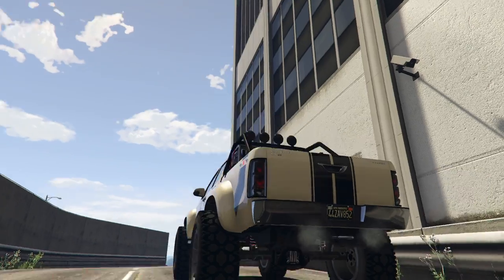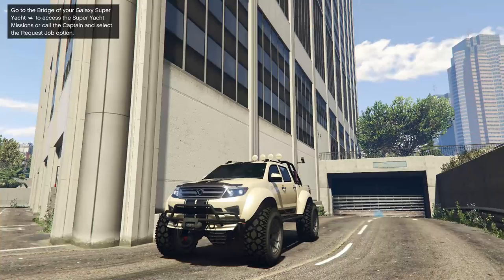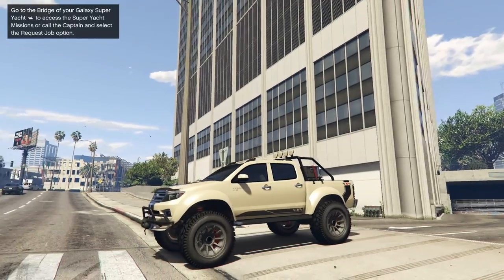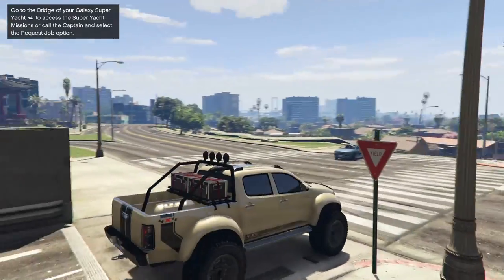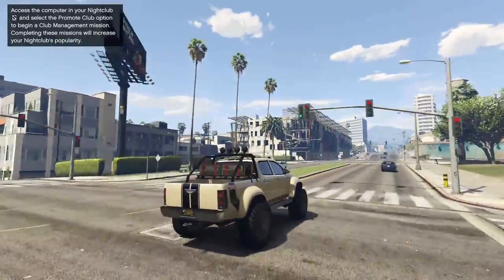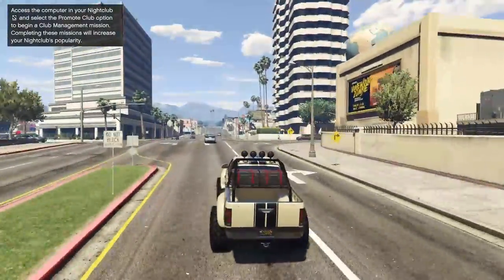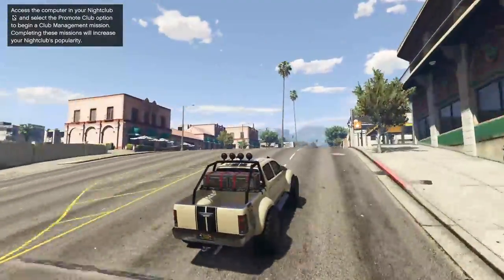It has a really cool turbo blow-off valve noise which I think is actually really dope. It looks great too — it's actually leveled out when you're outside. I don't know why in the mod shop the back end is down, but outside it's actually up and it's pretty even. It's a good looking truck honestly. I'm going to be putting this thing in my off-road garage, so you might be able to guess what one of the upcoming videos might be.